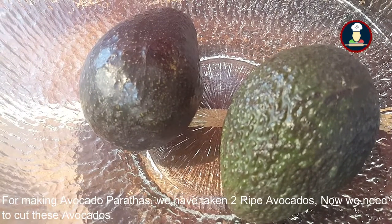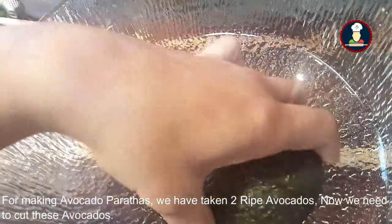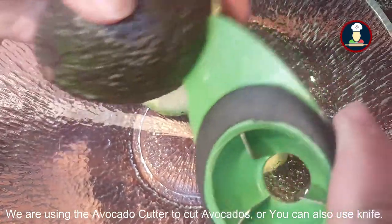For making avocado parathas, we have taken two ripe avocados. To cut these avocados, I am using an avocado cutter, or you can also use a knife.